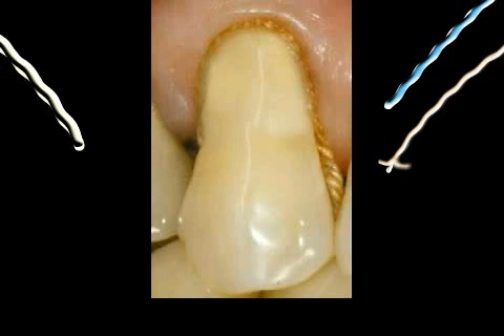The retraction thread consists of woven or twisted cotton threads of different widths. The thread is usually soaked in or reinforced by some solution which causes constriction of blood vessels, such as adrenaline, or is hemostatic, such as aluminum chloride sulfate hexachloride or hexahydrate.